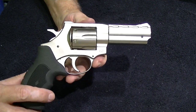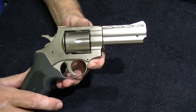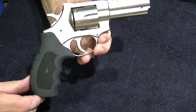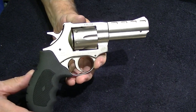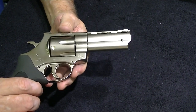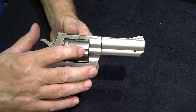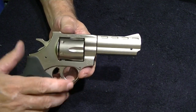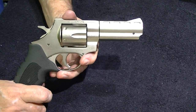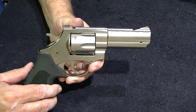I shot .357s through it and I'll probably go out and shoot some .38 and .38 Plus P specials next. If you get a .357 you can handle .38 — they're the same caliber, the .357 is just a little bit longer. That's why you can't shoot a .357 through a .38: the cylinder is too short and the bullet sticks out the end. So if you get a .357, you can shoot .38 Special, .38 Special Plus P, or .357.